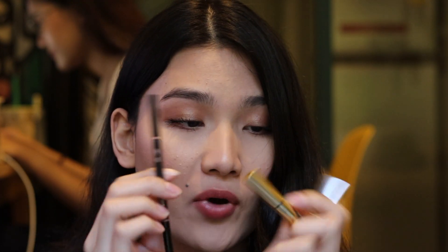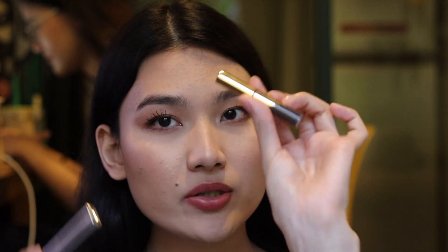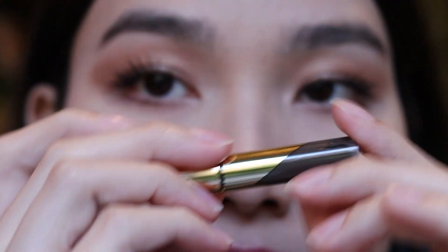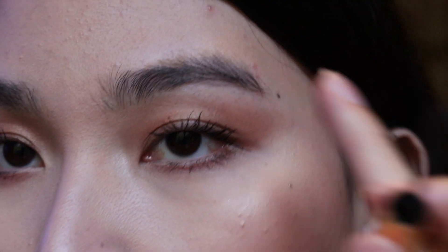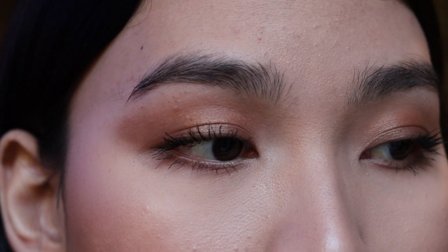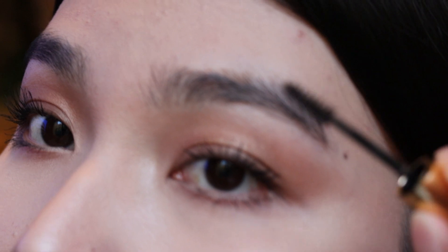Hi guys, welcome back. I've been using these brow products for a week and I do like them. I like the pencil and I like the gel one, but I haven't tried the brow tint yet. So today I would like to give it a try — they say you should use this one first and then go with these steps. So I'm going to do one side with the brow tint and the other side I'm going to do regularly with the pencil and clear brow gel.